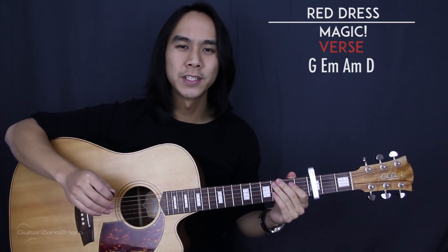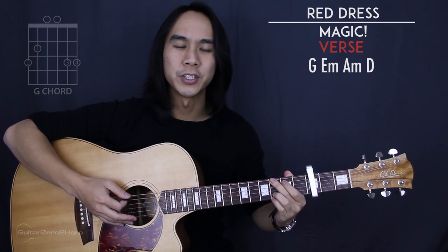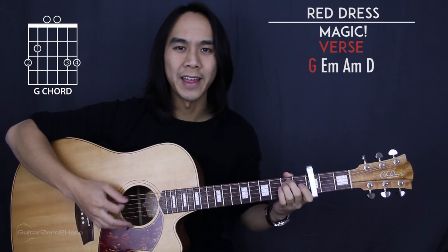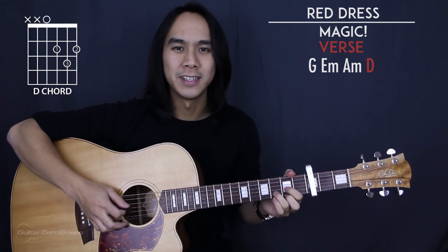Starting with the verse, we have an easy 4-chord progression. The chord progression is G, E minor, A minor, and then finally D.